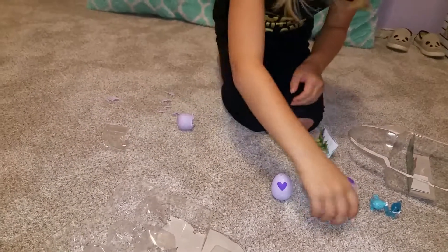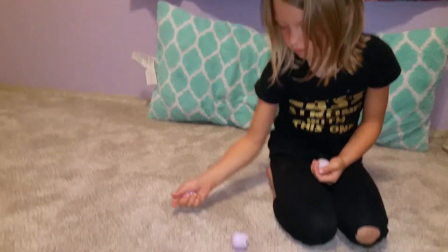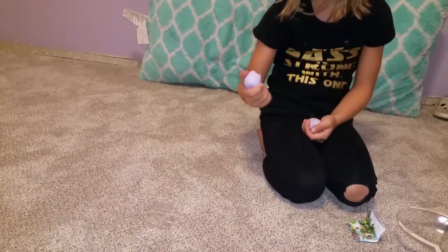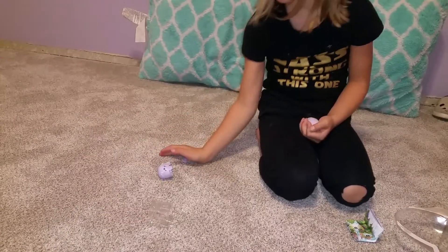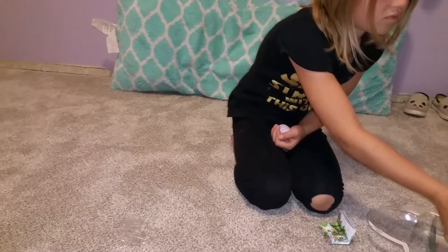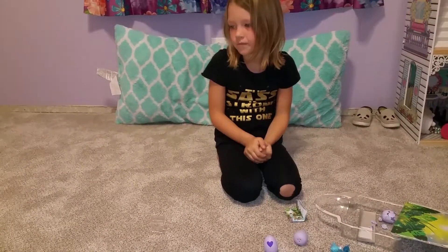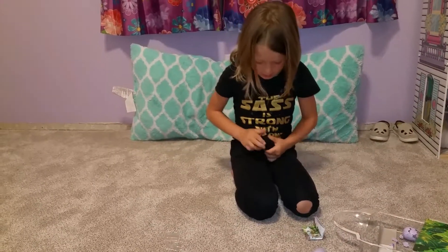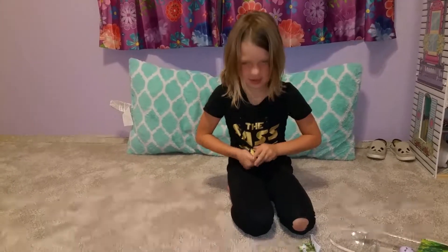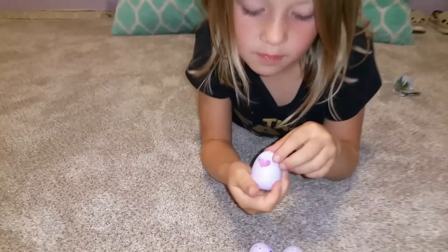Pick up another one — looks like we can start with this one. It's starting to turn pink. It's been a long time but it's starting to get pink, let's try it. We got a little bit.